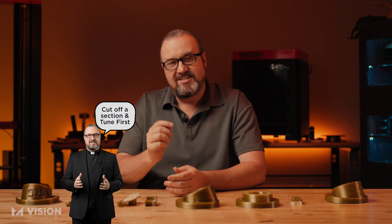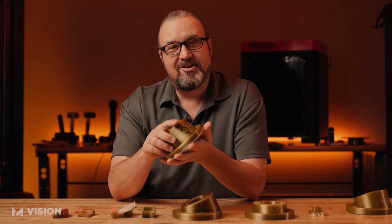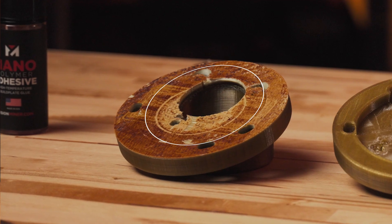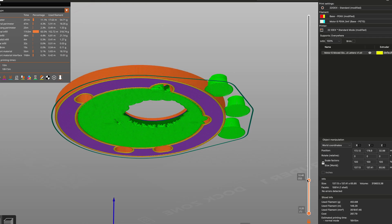I got the part and said let me throw it on the machine real fast. What I should have done is practice what I preach — slice a section off and tune it first, just to get an initial feel and see if the support material is going to work. Instead, I threw it on for a 16-17 hour print and came back in the morning. The part looked good on the build plate, but when I took it off and tried to pull the support material off, there was absolutely nothing going to get it off. I said, okay, let's go back to the drawing board.